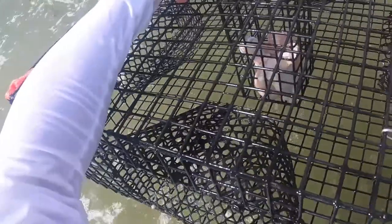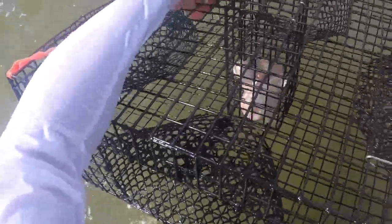This one you can order from eBay — only like $55. Okay, you see the chicken? Just drop it. We check every five to ten minutes.